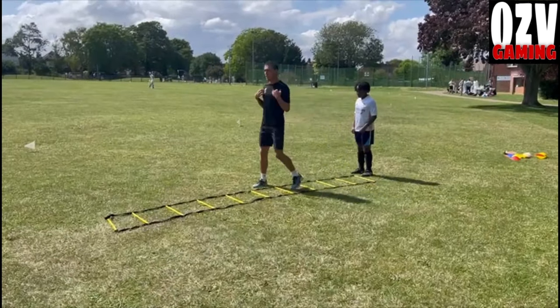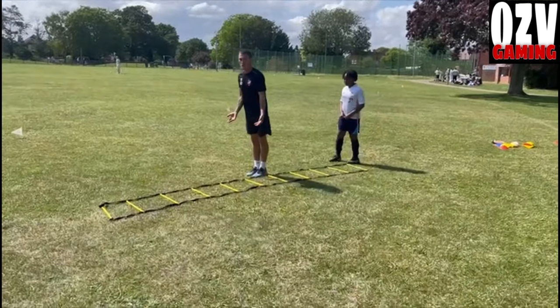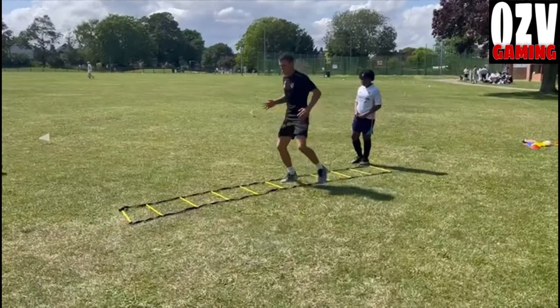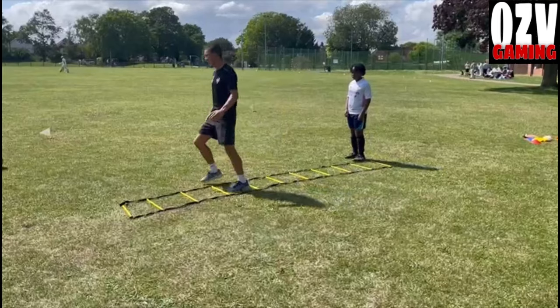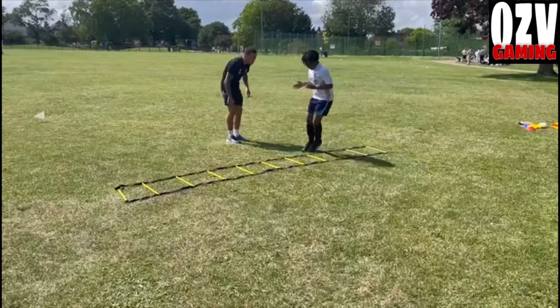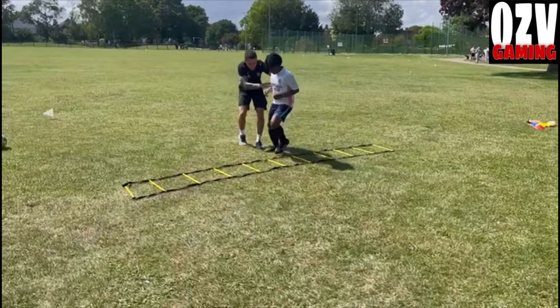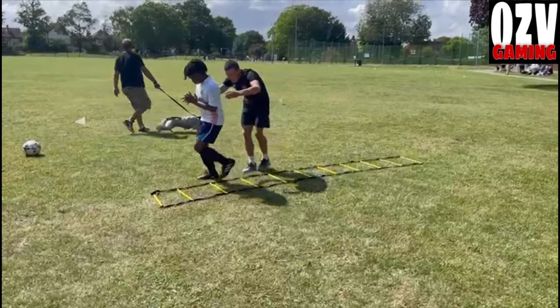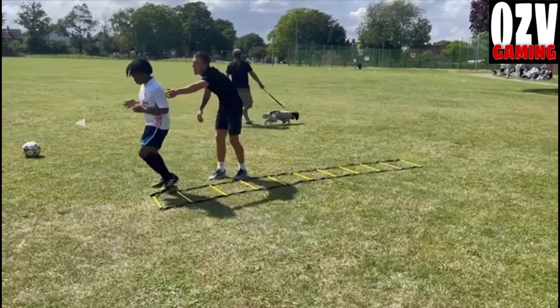So don't try and rush it. If we tilt our body forward, we're going to come off balance. So keep your body weight nice and level. Good. Come in. There we go. There we go. Good. Out. Good. In. Good. Brilliant. Well done. Super.